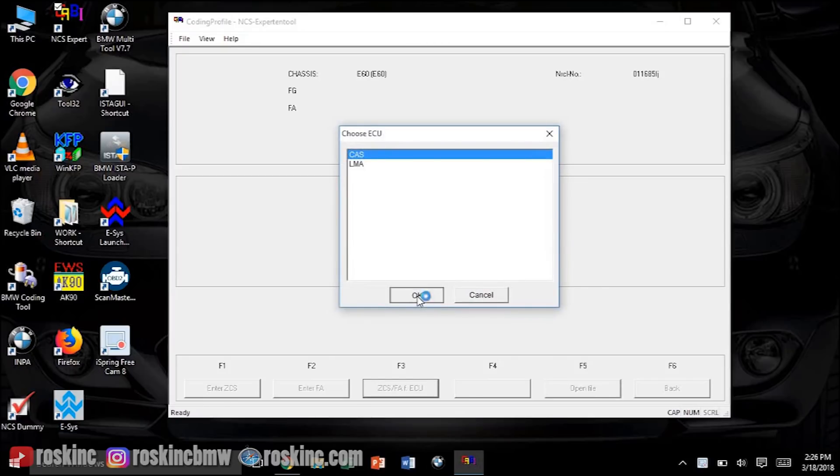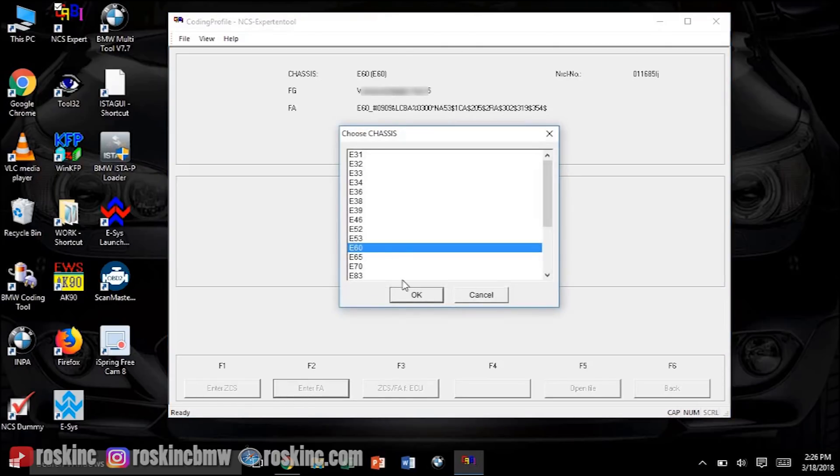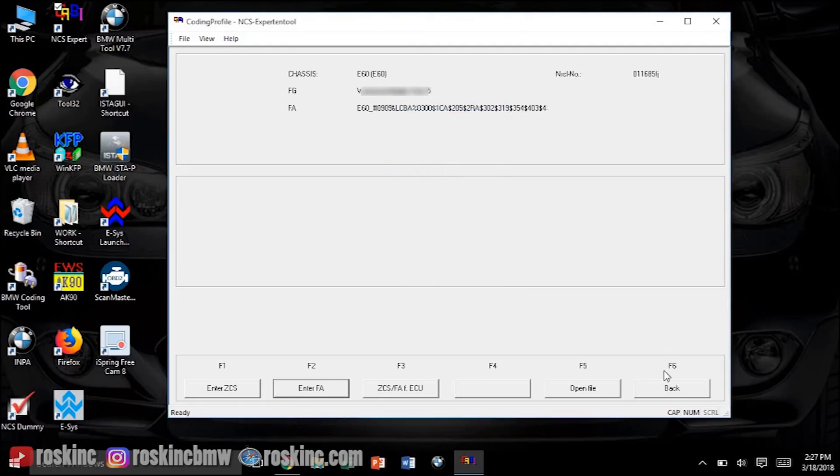We need to add the Bluetooth module to the vehicle order. It's going to show your VIN and all your vehicle orders on the top. Go to F2 where it says 'Enter FA', then select your E60 for the body module. It's going to show your VIN, and up here what you want to add is plus K633 and click Add. This is going to add the TCMU module to your vehicle. You can see it got added, and you also want to check that 605 and 639 are present.